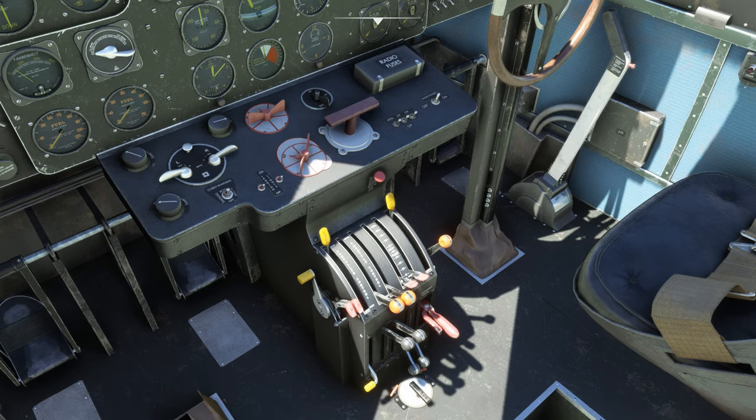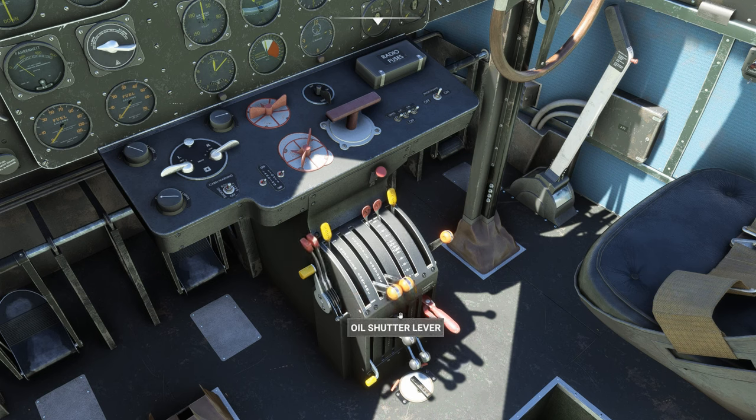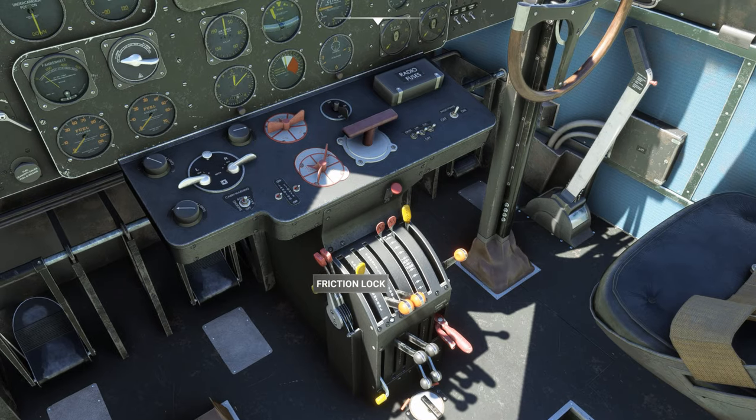Turn the battery on, flip the avionics on, and make sure the mixture is up to rich, propeller pitch is at max, and crack the throttle a little bit — I find lining the lever up with the 'O' on the control is a good place. Then set the friction lock so it stops moving.